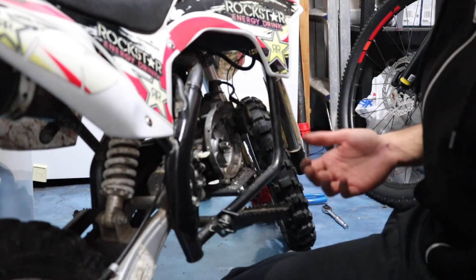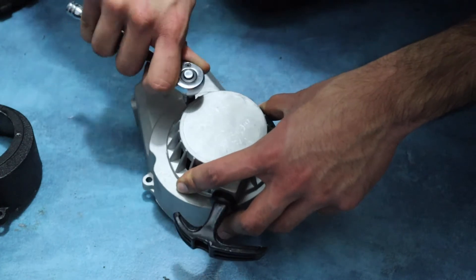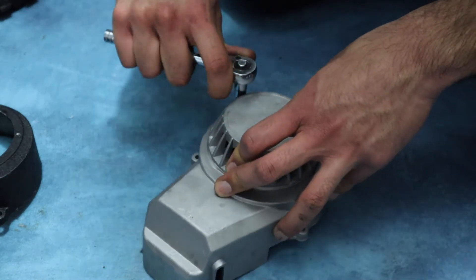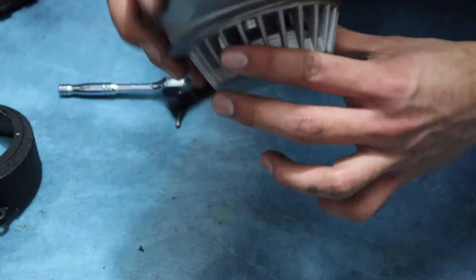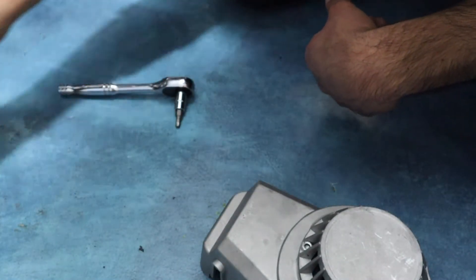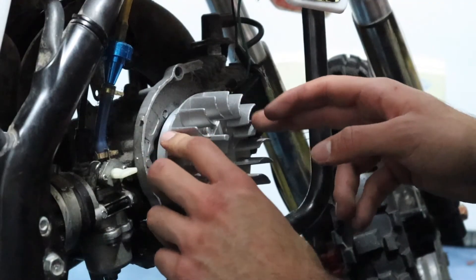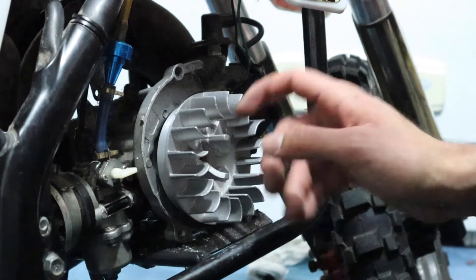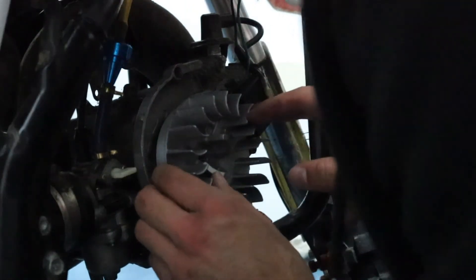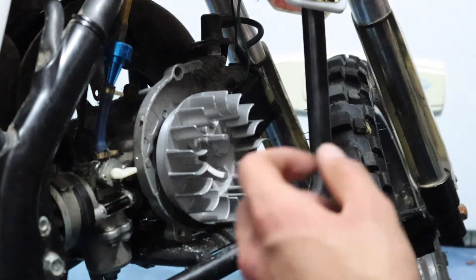That's all back together nice and easy. Now we'll move on to putting the cog back on. I also have to put a big bolt in here, and luckily I bought one because I had to drill through the other one. I had to drill through a lot of things to do this, so let's find that.